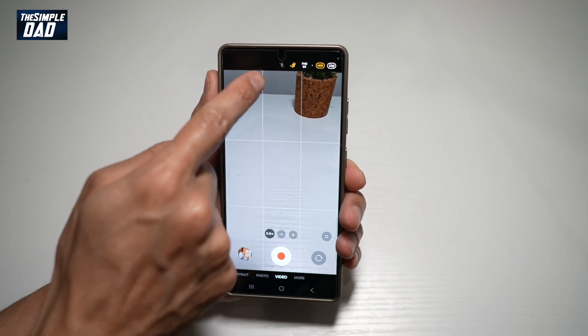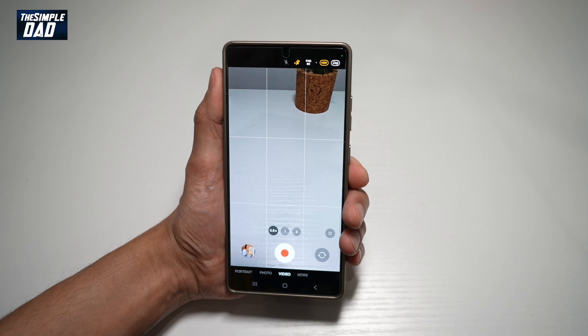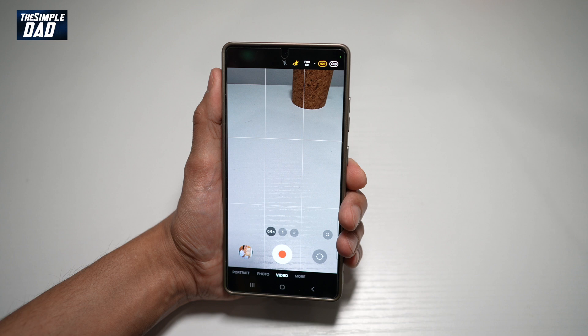Once you do this, you have super steady mode and you have video stabilization in the video that you record from your Samsung S25 Ultra. So there you go guys, that's how to turn on video stabilization on your Samsung S25 Ultra.